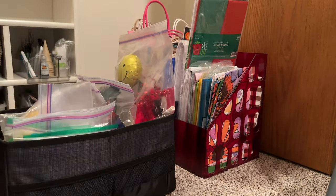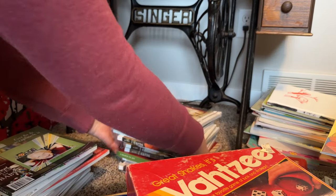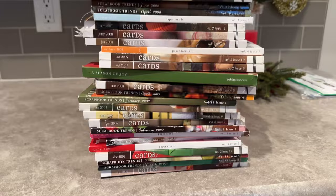One thing my mom did decide to get rid of were these old scrapbooking and card-making magazines. Some were a bit dated and she didn't use them, so there was no point in them taking up space anymore. To the recycling they went.